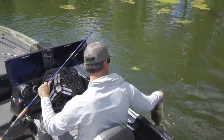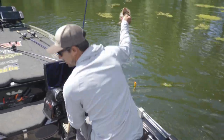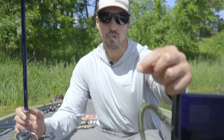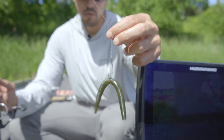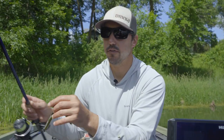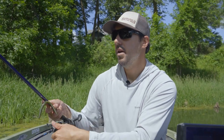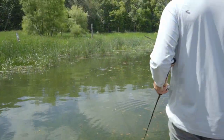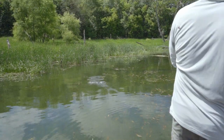There are several ways to do it. My favorite way would be throwing a wacky rig Senko — a number two Neko hook wacky rigged down to a Senko — that's probably the most deadly technique if you can actually see those fry and see the bass sitting around them. If you're wanting to cover more water and you know fry might be present, throwing a frog or a swim jig is a really good option too.